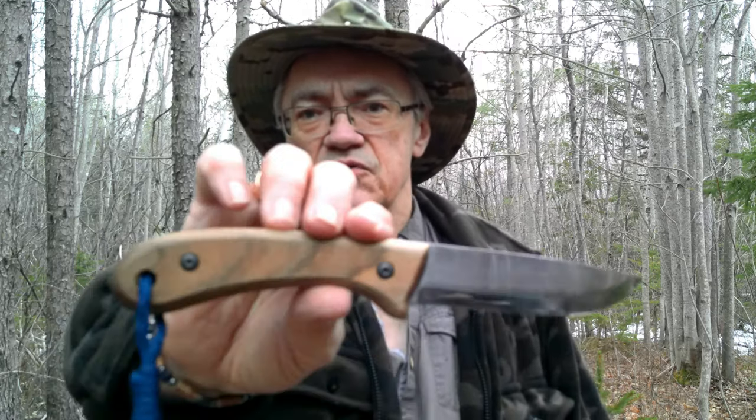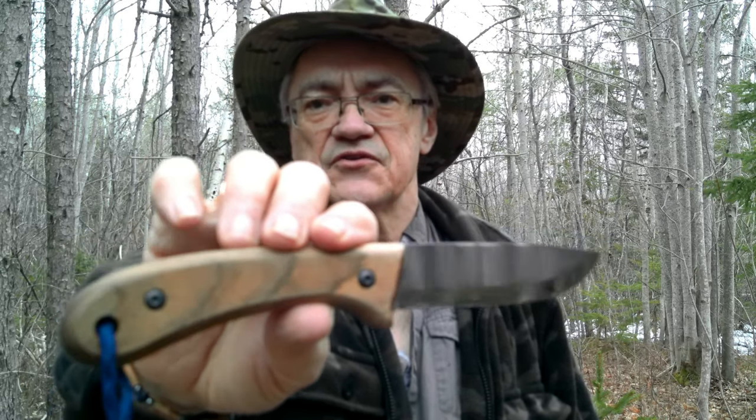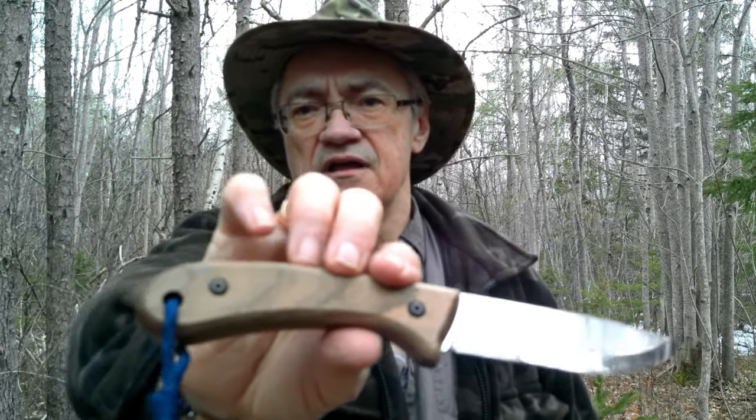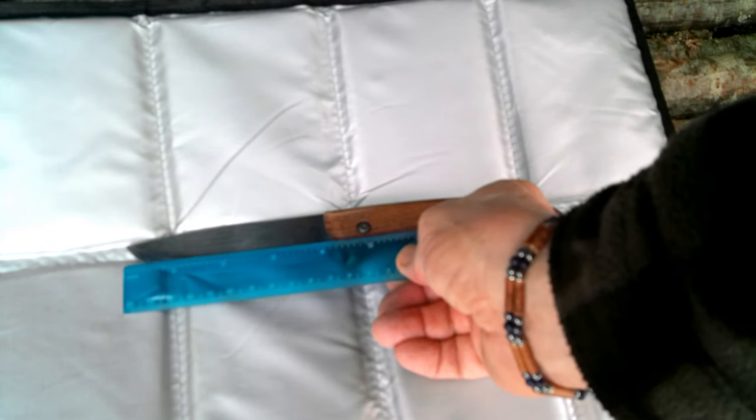Hey YouTubers, Muscat Jim here. Today I want to talk about the Beavercraft Tools Glacier bushcraft knife, so let's put it through its paces.